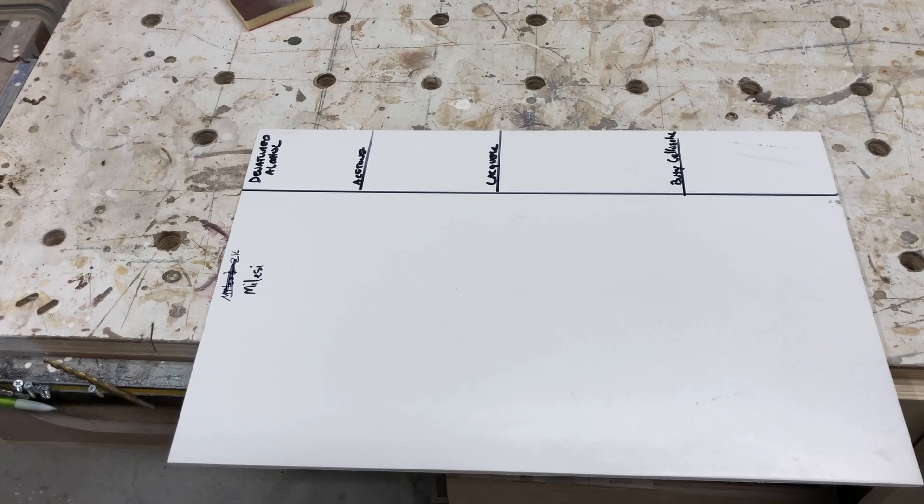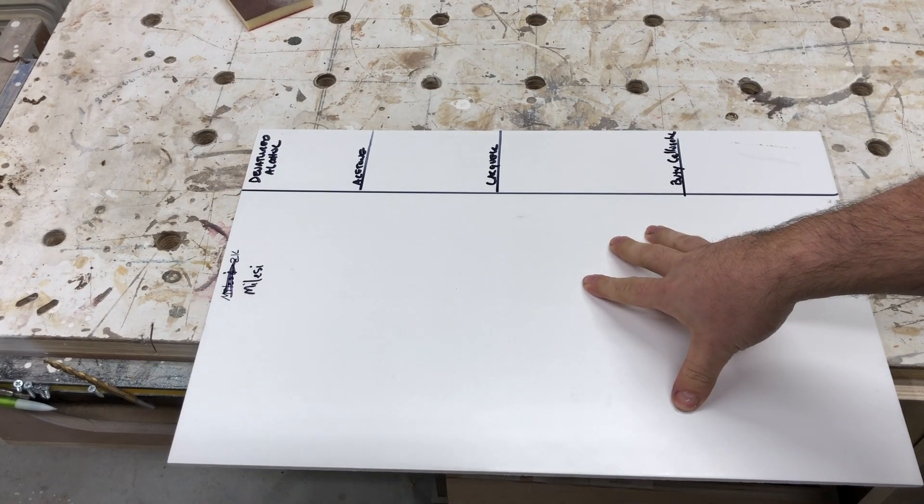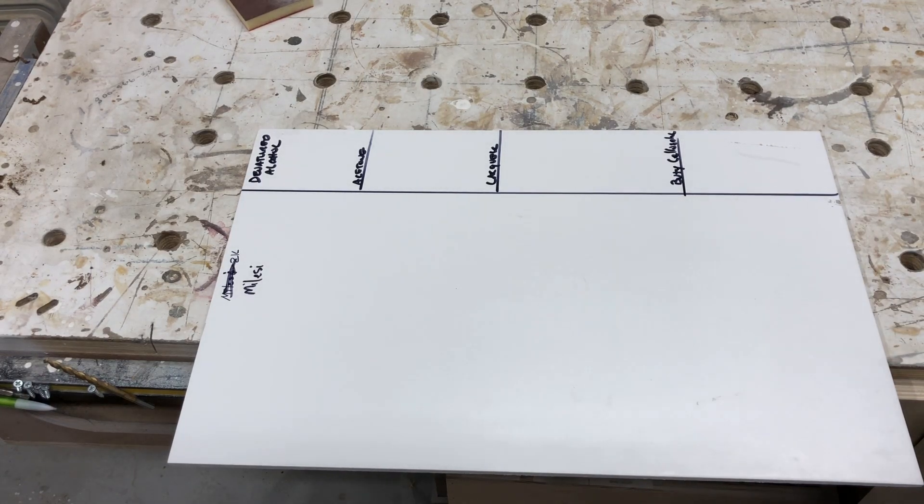So we're going to look at our normal stuff here: denatured alcohol, acetone, lacquer thinner, and butyl cellulose. Just a little bit of technical information on how I prepared this — this is one coat of vinyl sealer and then two coats of the Malacy top coat. Now Malacy does not recommend vinyl sealer, but that's the way I like to do my water base, so I like to test them under those conditions to see how it works. They do have a primer that is a 2K product, which is rather interesting, but just so you guys know how I'm testing this, that's the way I've got this set up.